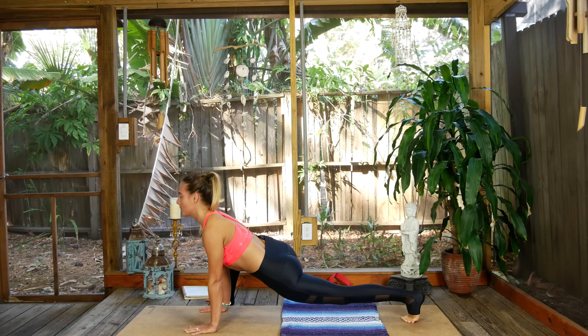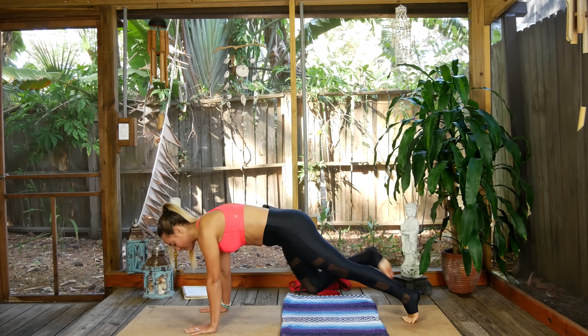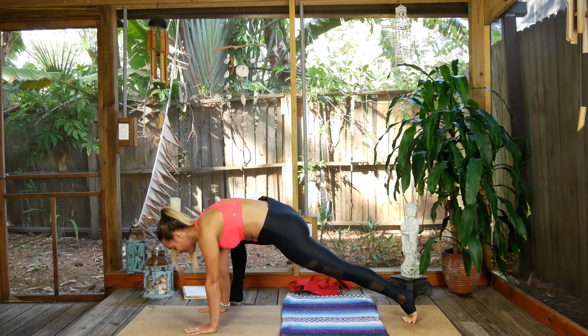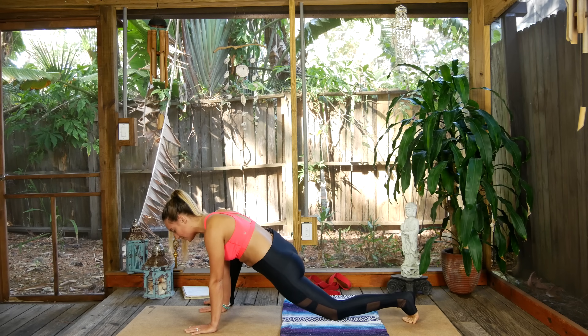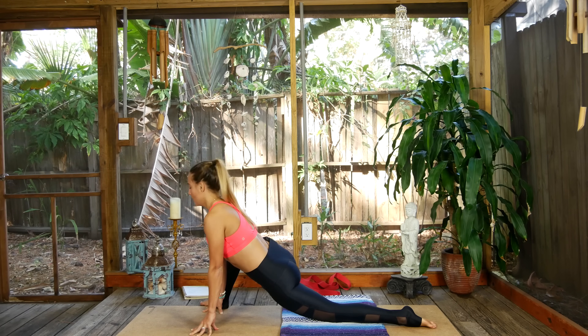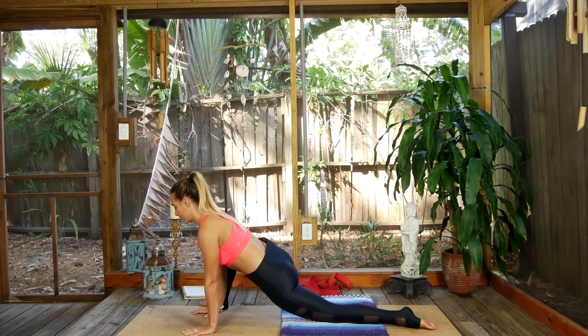Drop those hips, open that heart. Lift those hips, take it back to plank pose. Last time: inhale hover right, exhale and step it up there, then drop the left knee down toward the earth coming into lizard pose for three breaths. The right toes are cattycornered out to the side of your mat — lifting through your chest. If you're super gumby, drop down to your forearms; I'm hanging out up here. Hug that right knee in towards the body instead of letting it flare out.